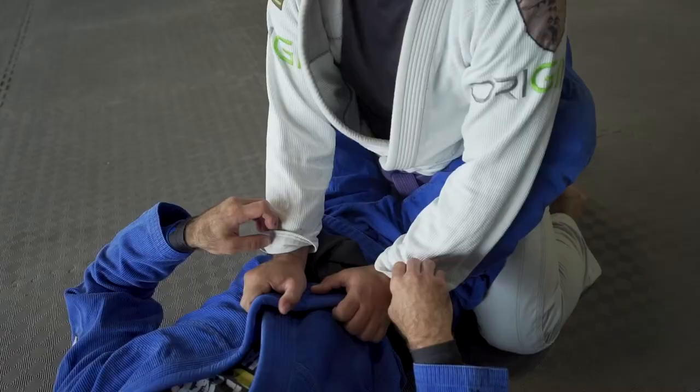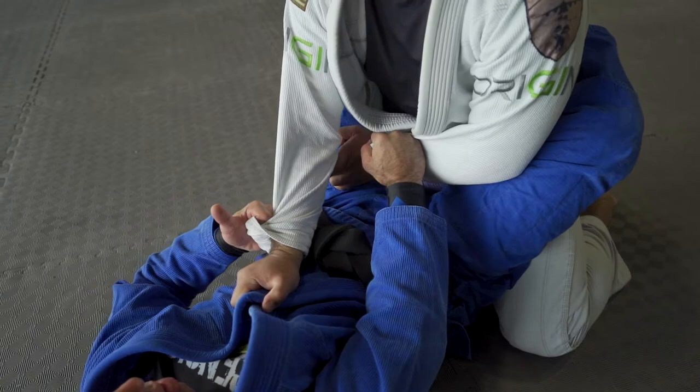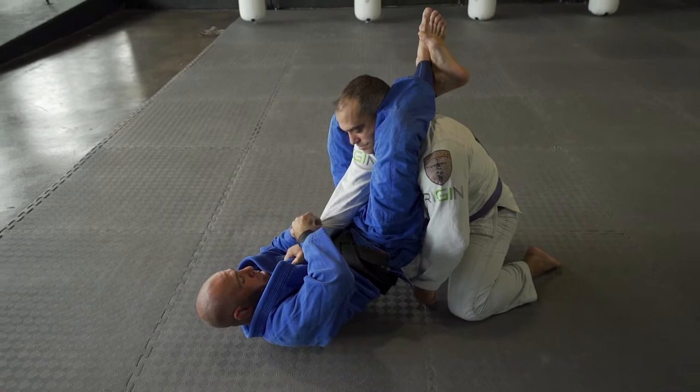I'm controlling one wrist, pulling it to me, and the other wrist I'm going to push in almost between my legs. I unlock my leg, lift my hip up and re-lock my leg. All I'm trying to get is the actual angle — my left leg is under his arm, my right leg is over his shoulder.